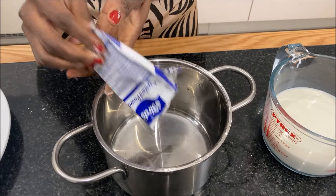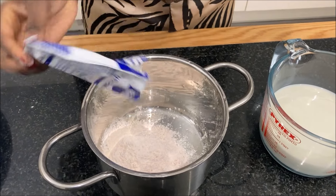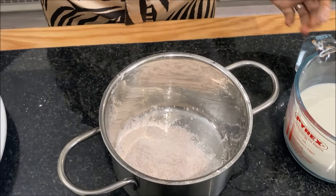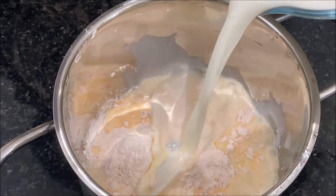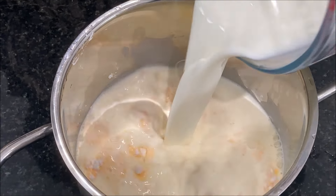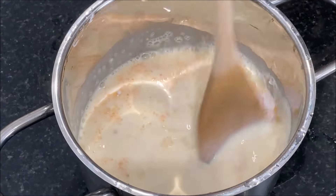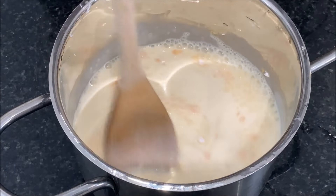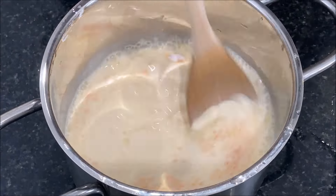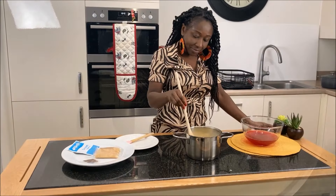The next step is to empty the custard contents into a pot and add 425 ml of cold milk, stir till there are no lumps and smooth. I'm going to cook this on a low heat for about 5 minutes. You can add sugar to your taste if you want.